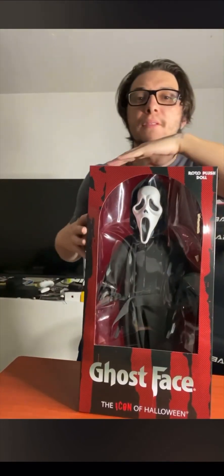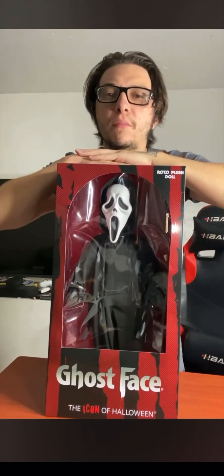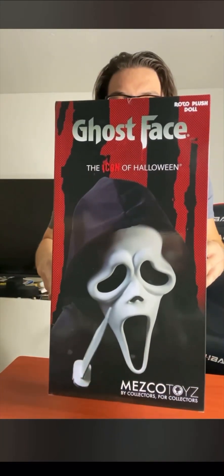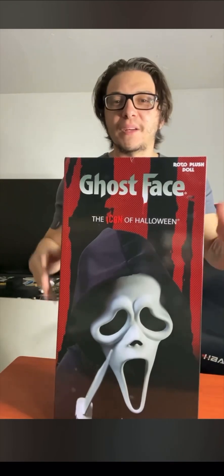Welcome to the review of the Mascope Roto plush doll of Ghostface. Here is the Mascope Roto plush doll of Ghostface — here's the box. Let's check the side of the box with the little promo pic, and here's the back of the box. This is 18 inches, by the way.